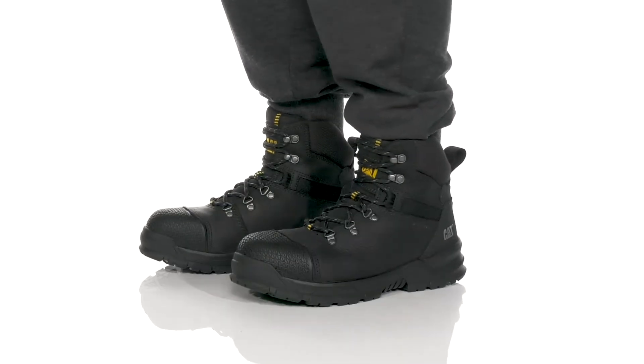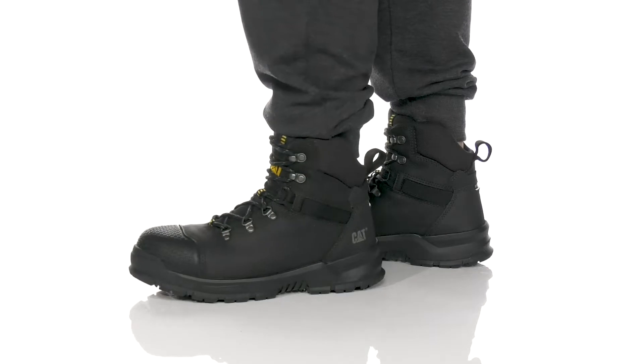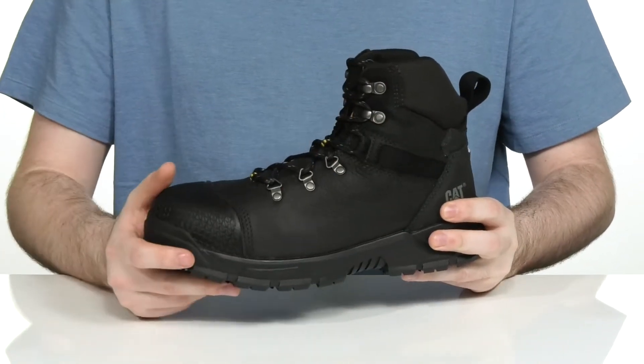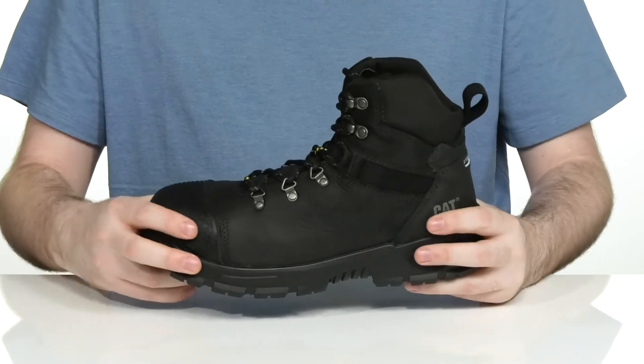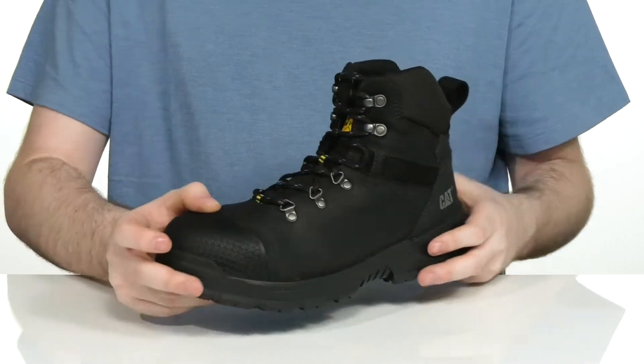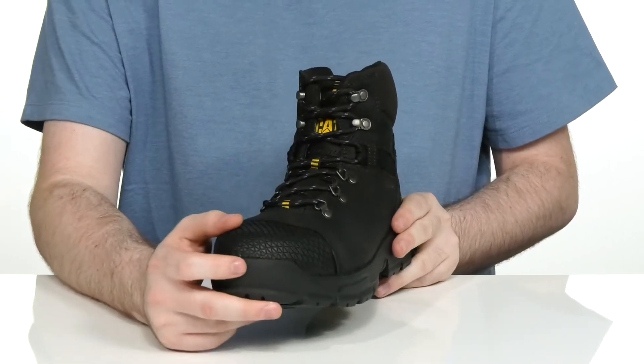Stay extremely protected when you're on the job in this Danger Ready Silhouette from Caterpillar. This boot uses a soft waterproof nubuck leather that's reinforced with rubber across the forefoot as well as in the heel, so they give you a lockdown fit, while the steel toe in the front is going to shield you from harm.